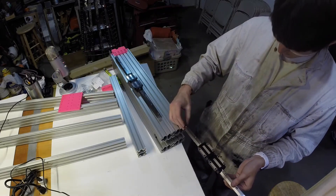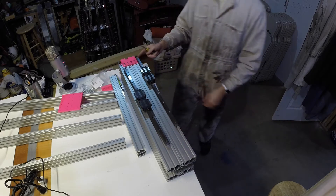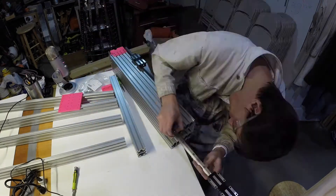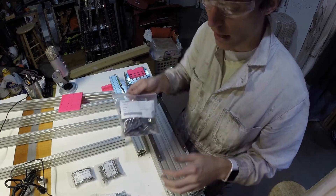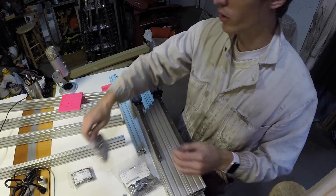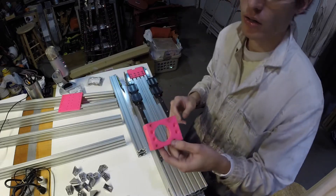We'll load that onto the front surface and slide it all the way to the top edge of the T-slot. Rinse and repeat for the other one, and cinch a couple down. Now we're going to need 14 T-slot brackets, and two M5x10s and T-nuts for each one — so 28 of those. We'll also need four M5x30 flatheads and four M5x20 flatheads for the z-stepper bracket.